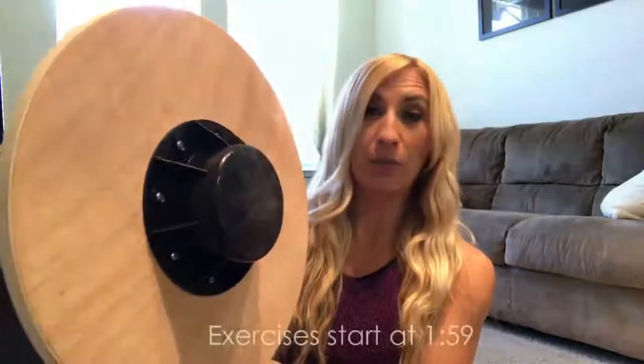Hey fit fam and welcome to my channel. I'm Holly Pink, I'm a certified personal trainer, and this is a video for how to use a balance board. So if you've ever seen one of these in the gym or anywhere else and just had no idea what to do with it, this is basically a wooden board with a little stand on the bottom that sits on the ground.